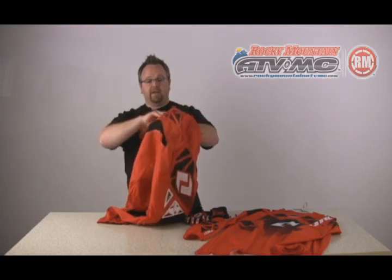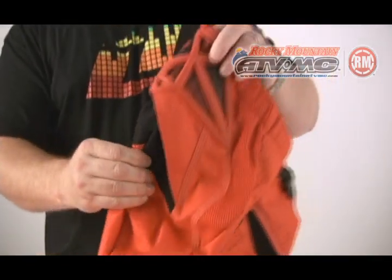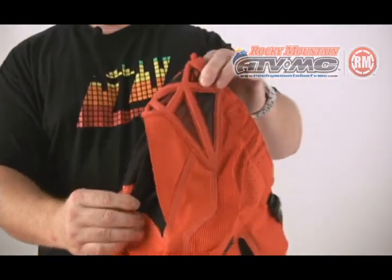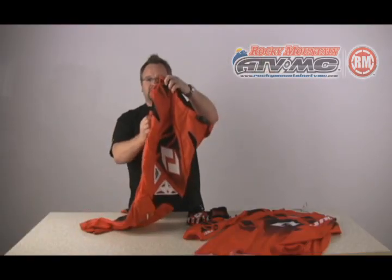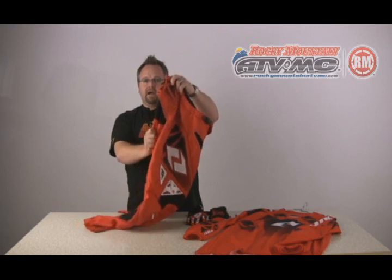Another cool feature of the top of our pant is what we call our dual action saddle. What that does is it actually works as a shock absorber for the waistband. So as you're standing up, sitting down, moving back and forth on your grip or seat cover, and the butt of your pant is getting moved around and yanked around, it lets the butt of the pant move without the waistband — keeps your pants in place, makes them fit right, makes them work right.